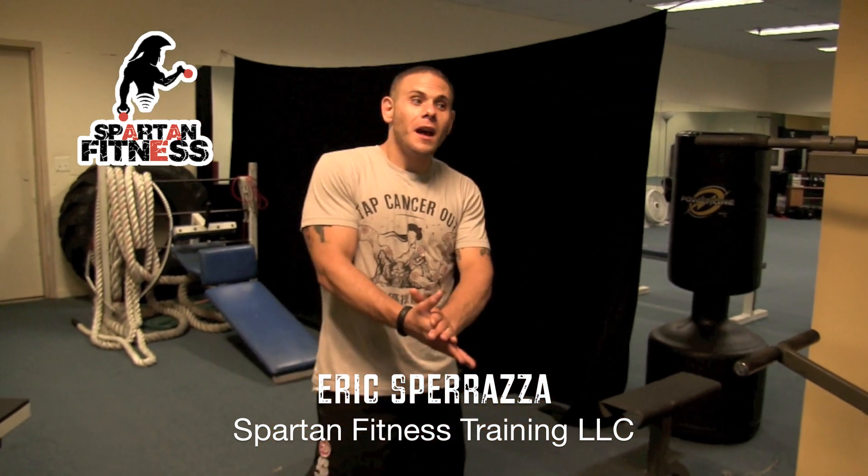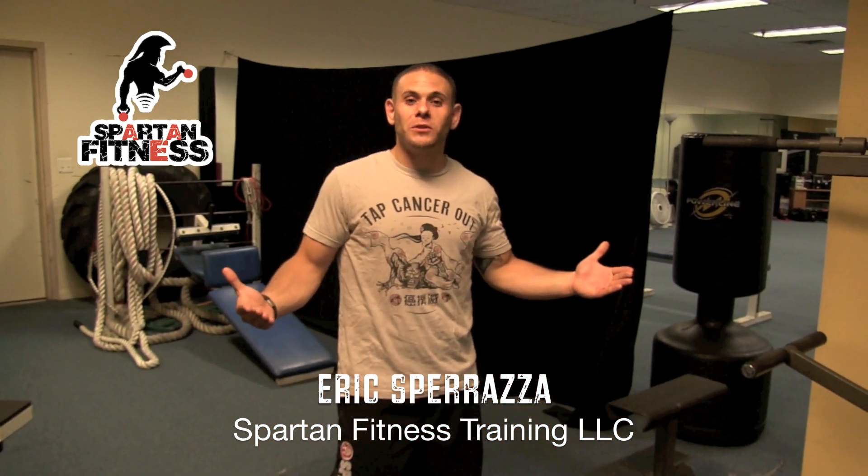What's up guys? How you doing? I'm Eric Sporazza. I'm here at King's Grand Fitness Center in Marlton, New Jersey. I'm also the owner of Spartan Fitness Training, LLC.